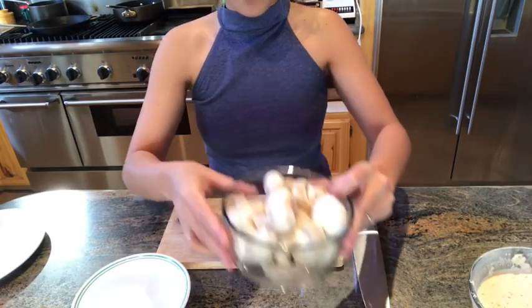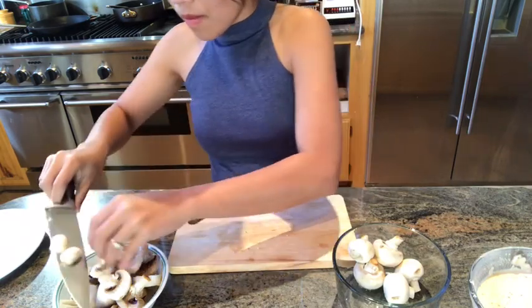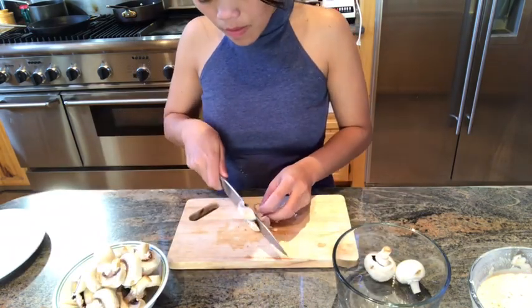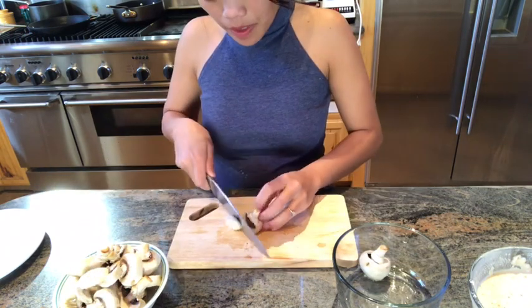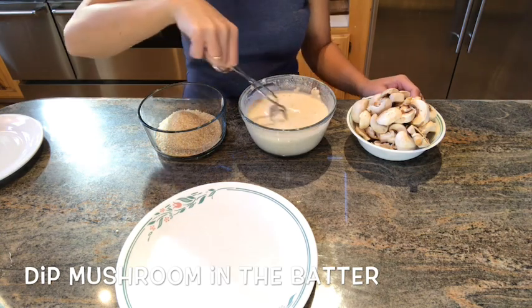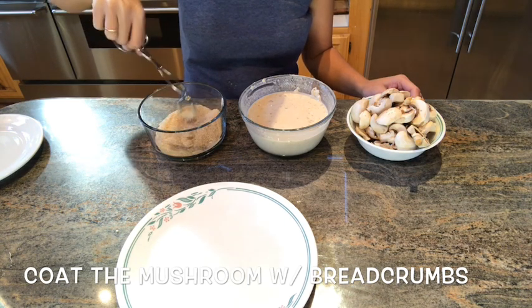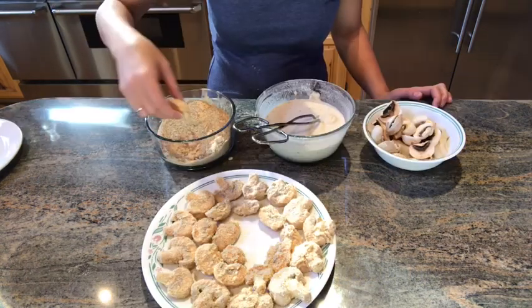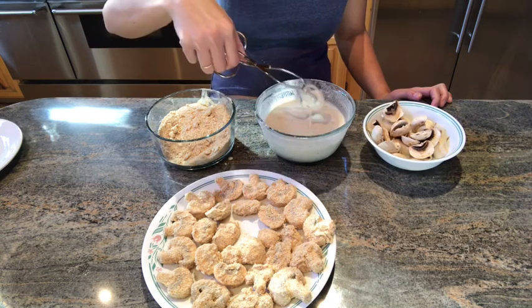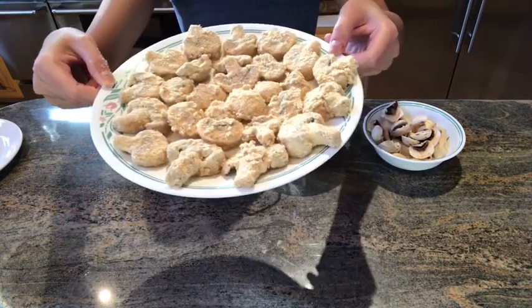Now we will cut the mushroom. This is our mushroom, and then into the breadcrumbs. This is our mushroom.